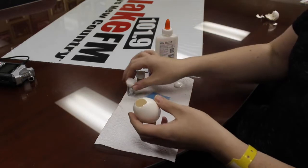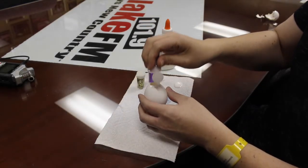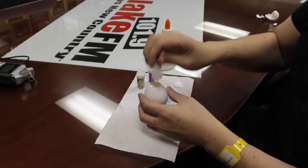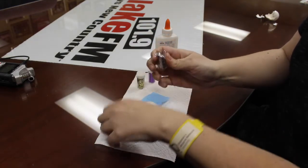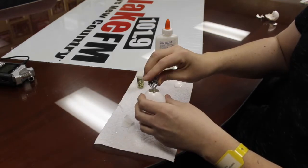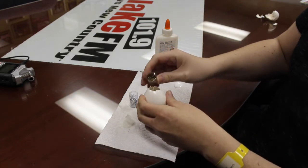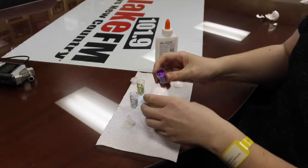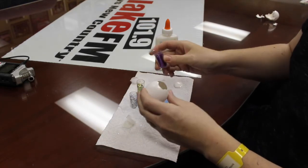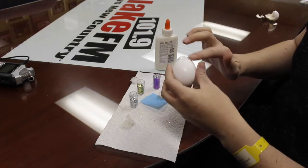Once that's done, all you're gonna do is take some glitter and put it in the egg. It may help to pop the lid off so it doesn't take forever. Just pour some glitter in — let's make it multicolor, the brighter the messier — and add a little purple, just like that. Fill it full of glitter.